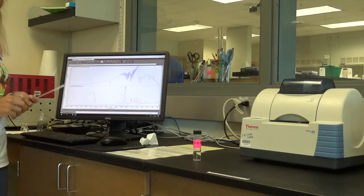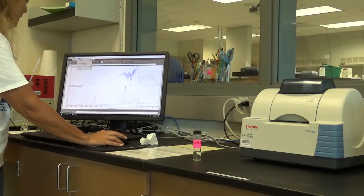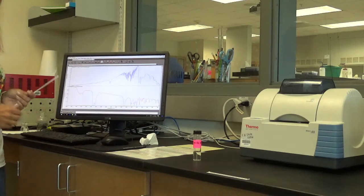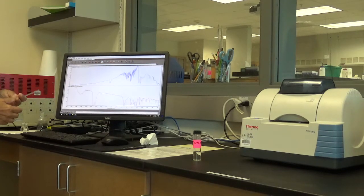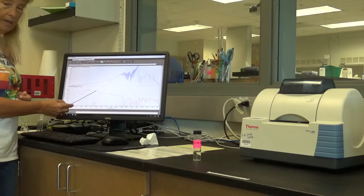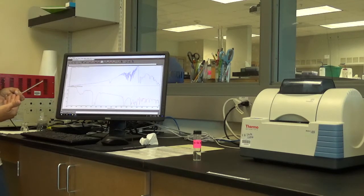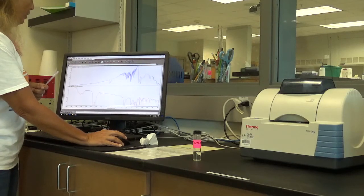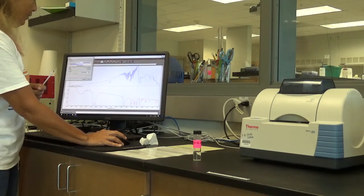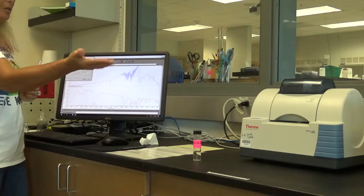Whichever one is highlighted in red is active. Go to Process and convert this to percent transmittance. Historically, IRs were run that way and we typically read them in this fashion, so that this is a peak in an IR — they're upside down. That at least puts it into the same configuration as the PTFE background. Once you have that, there's an icon for print. It should be set up to the correct printer — hit print.